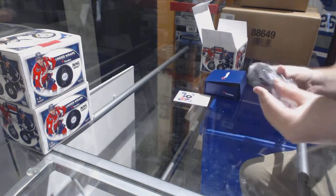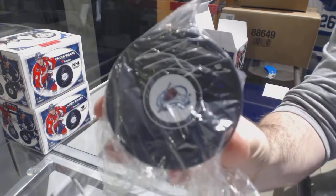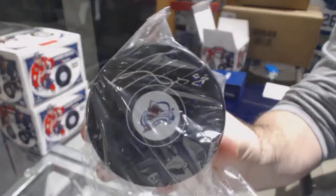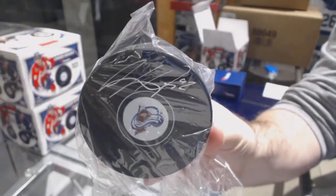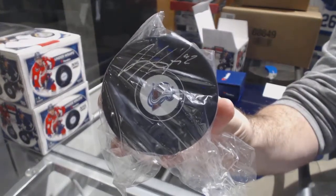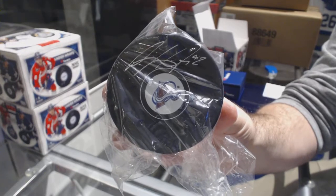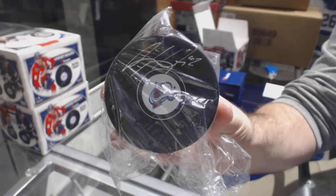And we've got an autographed puck for the Avalanche — Gabriel Landeskog autographed puck.